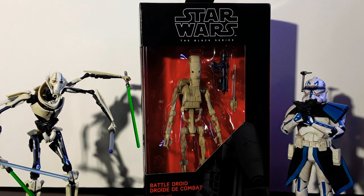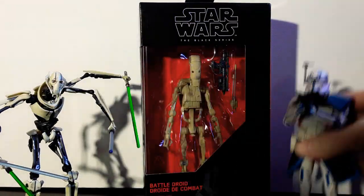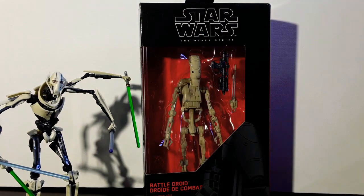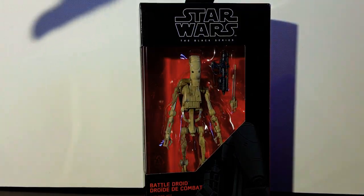So without further ado, let's crack into him. Any previous figures you see do have videos. Captain Rex is brilliant. So let's get these guys out of the way and crack into it.